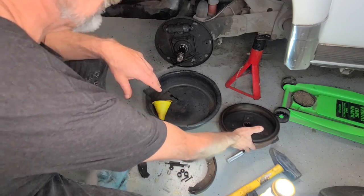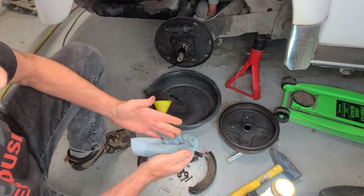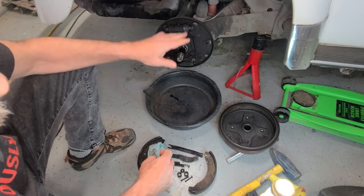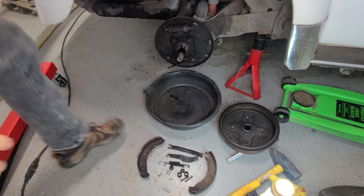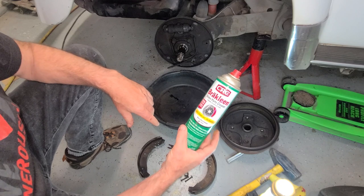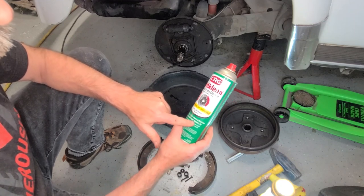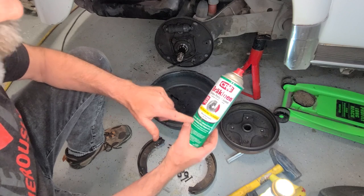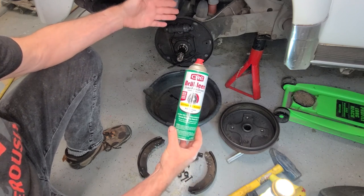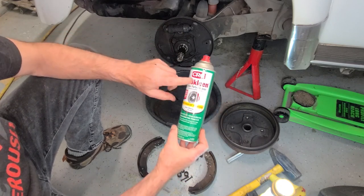Use brake clean rather than blowing it away with an air compressor because brake dust is a carcinogen - you don't want to breathe that stuff in. Spray it off and get it wet with brake clean. It's a great product - it evaporates very quickly, it's made for cleaning brakes, dries really fast, and removes brake dust, grease, and oil without leaving a residue. Unlike WD-40 or a light oil, it won't be detrimental to the brake surfaces.